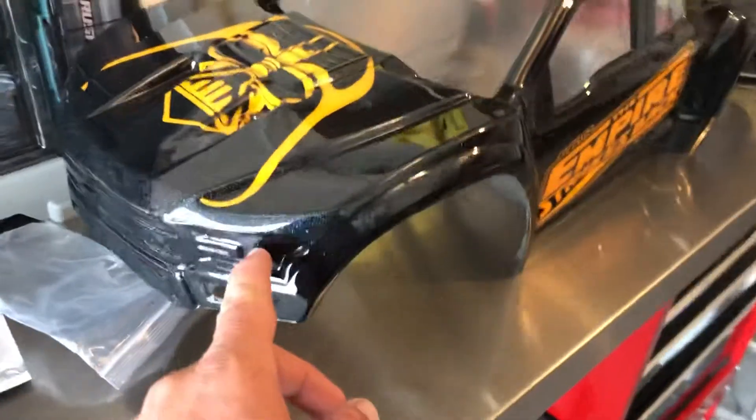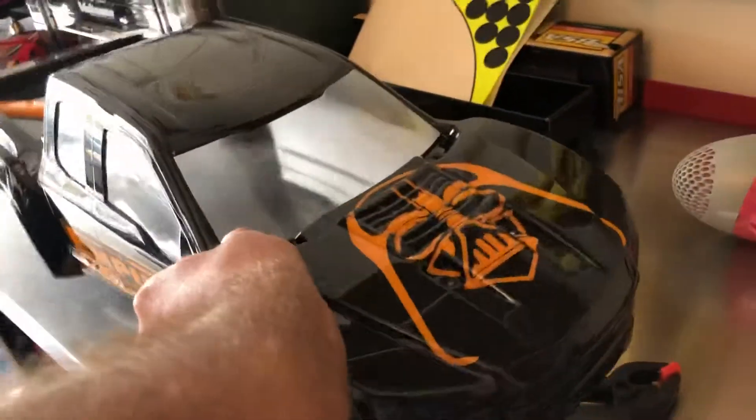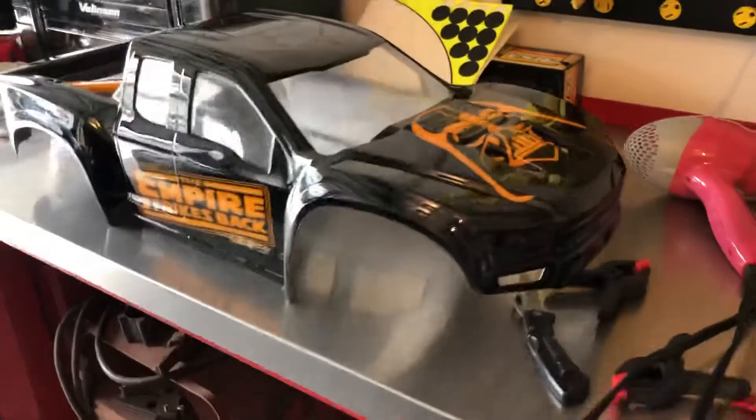I still need to put the stickers on it, and I'm going to put the little headlights and tail lights and stuff like that on it. But this is how the finished product came out.